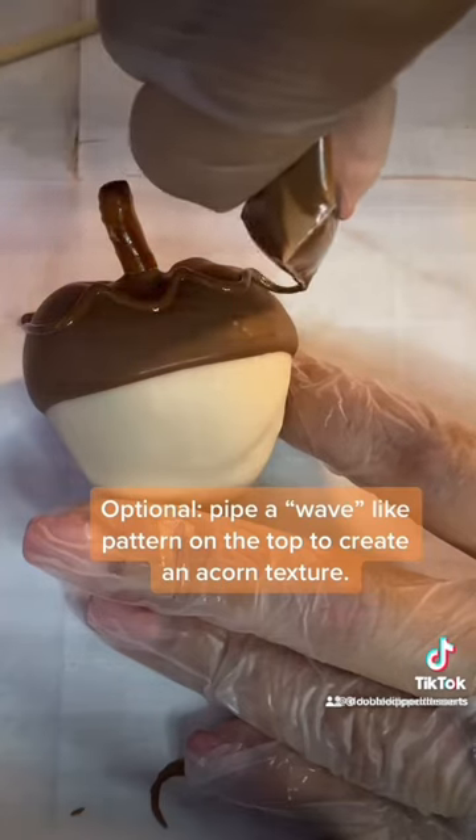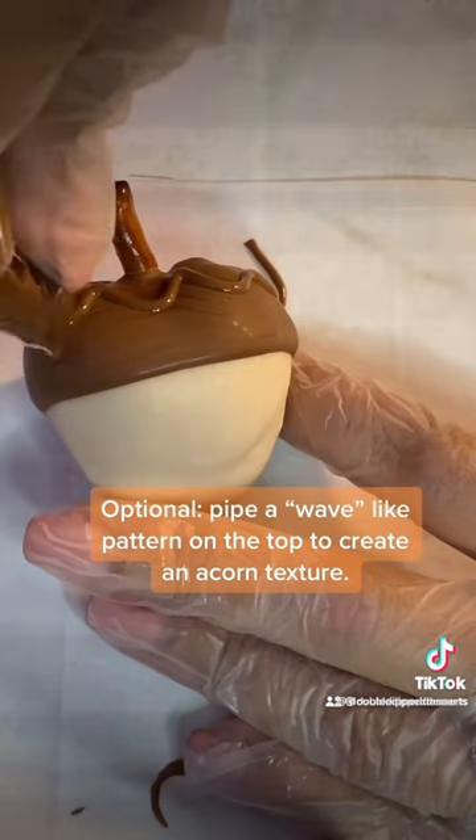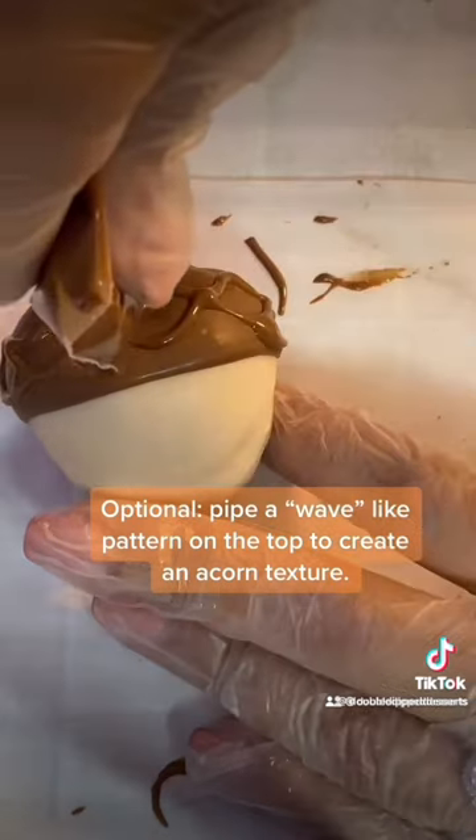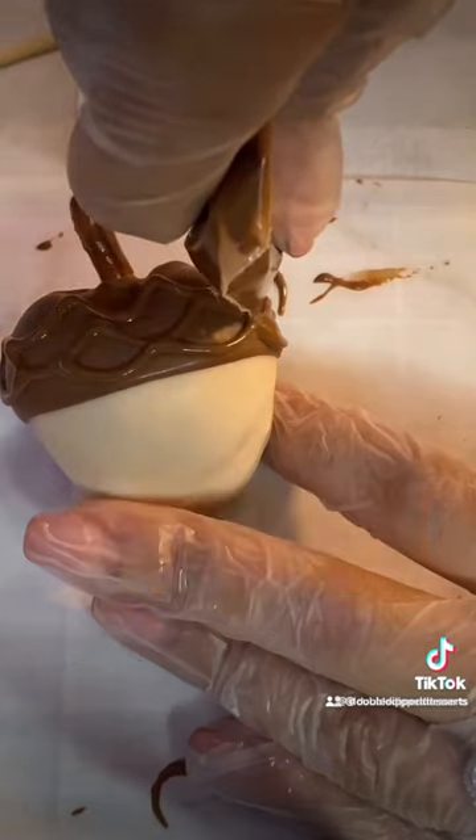Here I'm making wave-like movements, and this is going to give us the texture of an acorn. After you do that, it's pretty much it. You don't have to do this part — you can just leave it plain — but it just gives it more dimension.